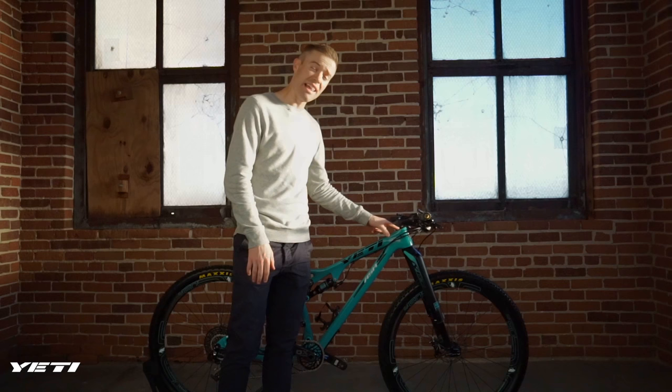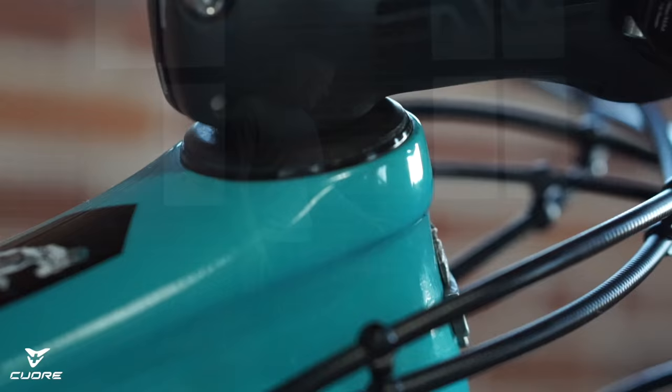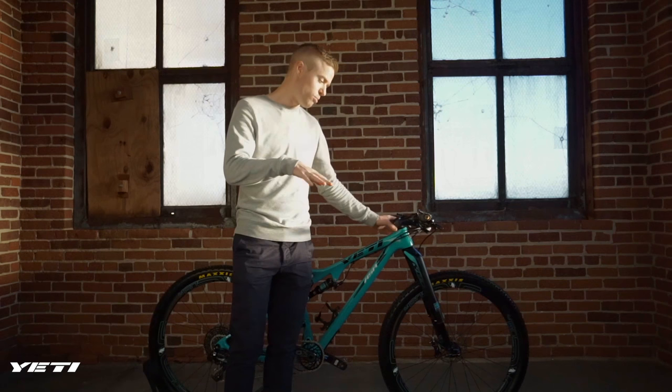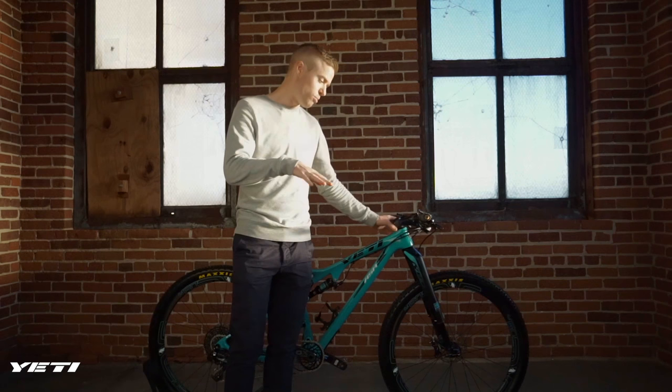One more detail — this is a Slam That Stem top cap with a Cane Creek 40/44 headset. It gave me a little too much stack and I wanted to get it as low as I could. Look up Slam That Stem — I'll have the link in the description. You can pick up this headset cover that is extremely low profile, giving you zero stack up front.